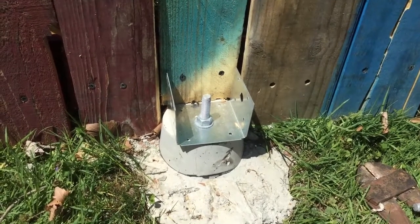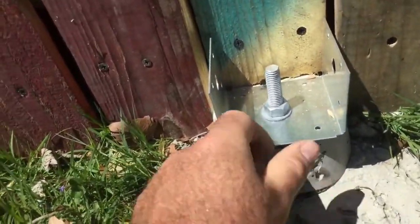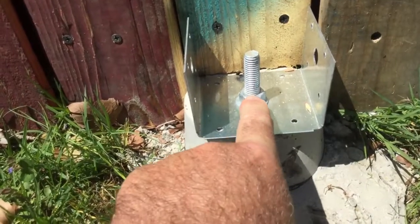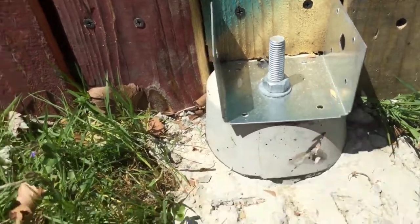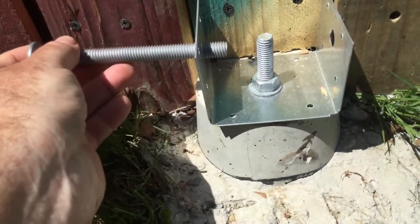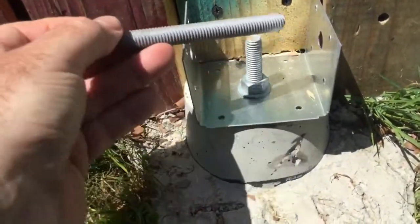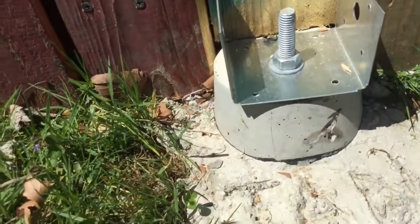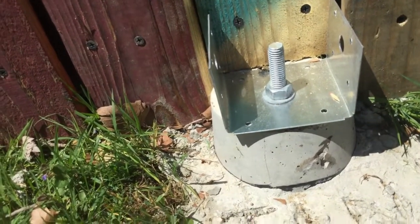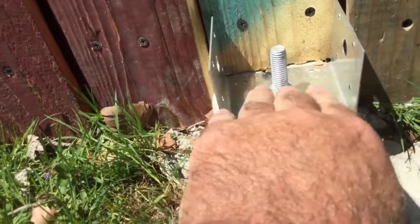I just need to discuss the hardware part one more time. As you can see, I have assembled this. This bolt that I put into the cement — when I put the 4x4 over it, it needs to go all the way down, but this needs to go all the way through. There are lots of ways to do that, but since I've already assembled it and it's in the cement, a grinder might damage the sides.